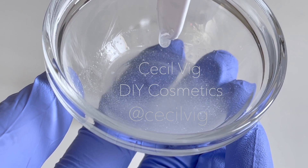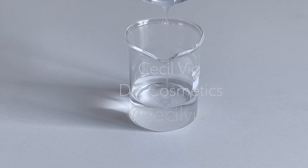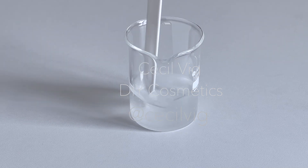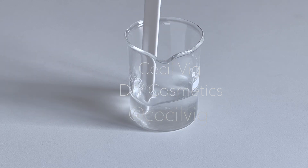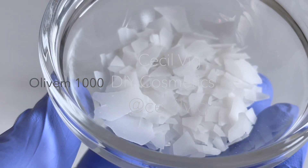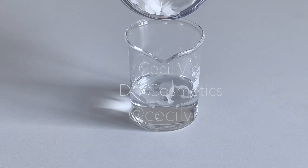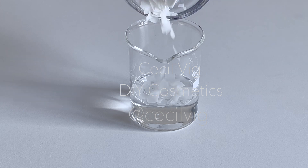Add the mixture to the distilled water and mix. If you add the hyaluronic acid directly to the water, particularly the high molecular weight, it will form lumps and take longer to swell and dissolve. Mixing it with glycerin before adding it to the water will speed up this process. I add the Olive M1000 to the distilled water. Olive M1000 is a self-thickening natural emulsifying wax with the ability to create oil-free emulsions.